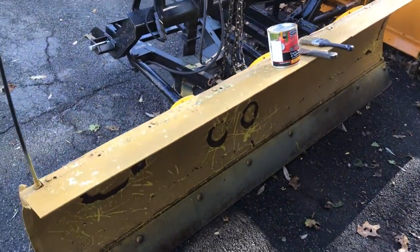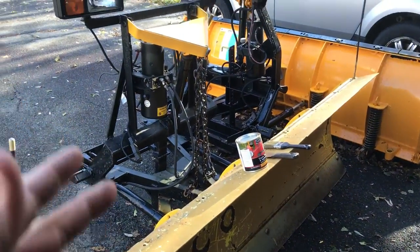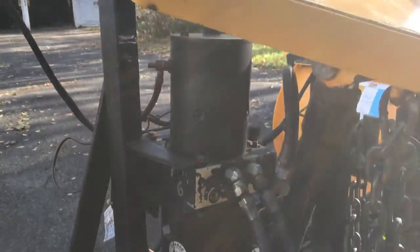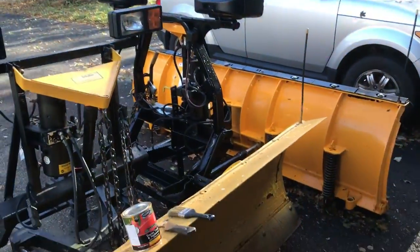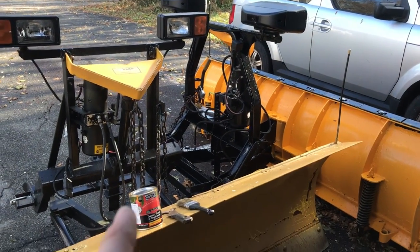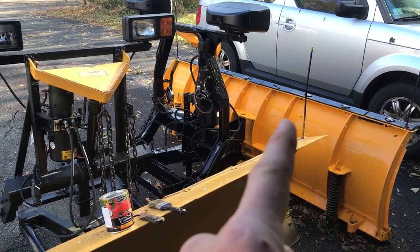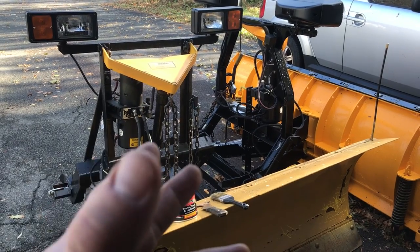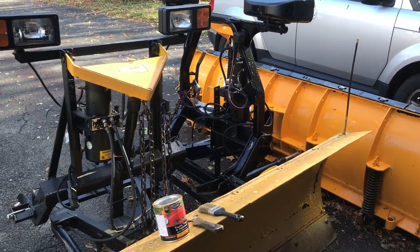I'm seeing these things on Craigslist and Facebook — I could get triple what I paid for this. Like I said, this pump alone is worth more than the plow as far as I'm concerned. So I'm gonna hold onto it, run the other plow like I always have the last couple seasons, keep this one, and eventually get a brand new setup so this becomes my backup. No need to keep three plows, but you never know — I might get another truck.